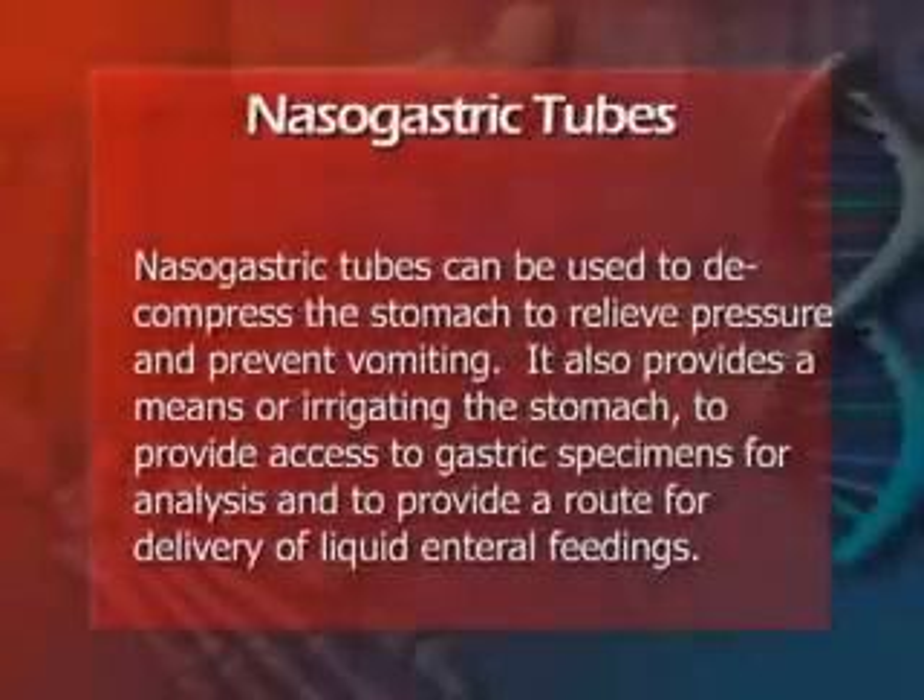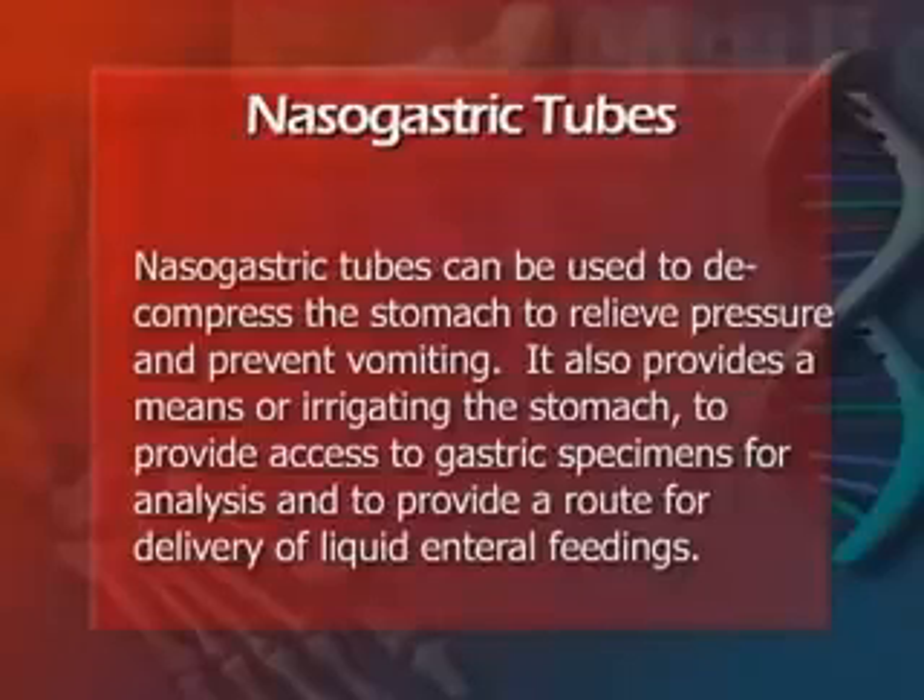Nasogastric tubes can be used to decompress the stomach to relieve pressure and prevent vomiting. They also provide a means of irrigating the stomach, access to gastric specimens for analysis, and a route for delivery of liquid enteral feedings.